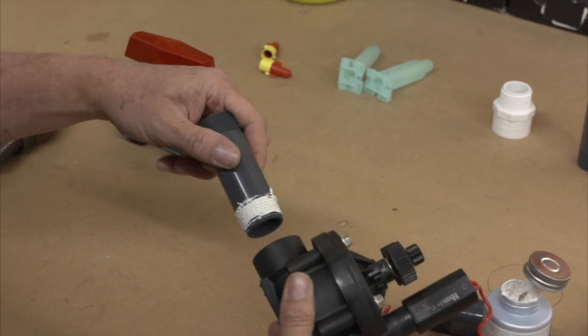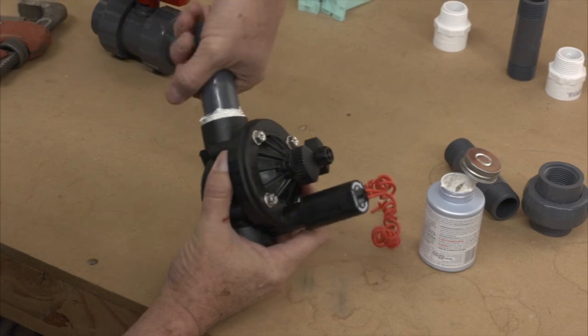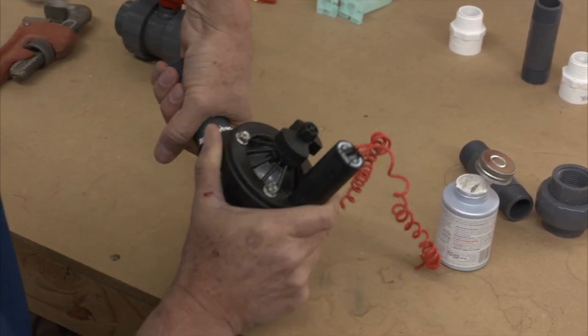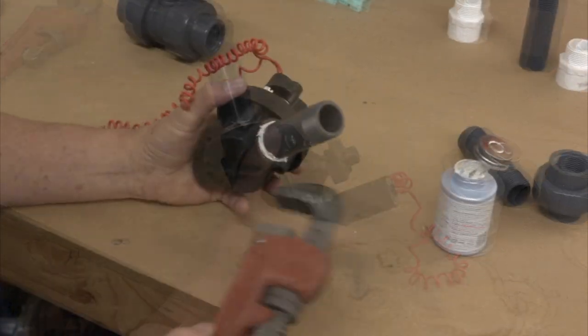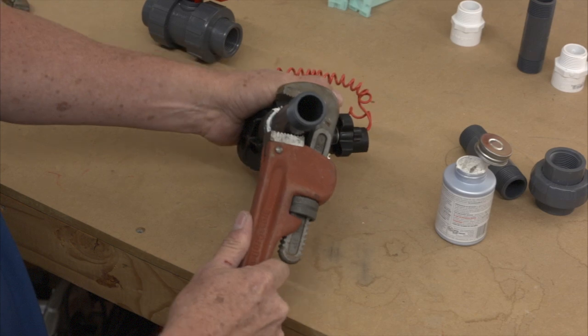Hand tighten the nipple into the valve. Be sure not to use the flow control stem or the solenoid as a handle — just grasp the body of the valve. Then take a wrench and tighten the fitting about a quarter turn more. That should give you a good leak-free seal.